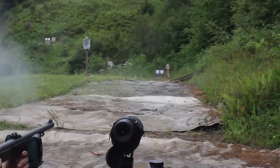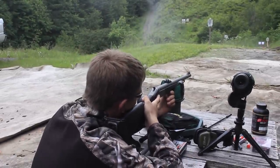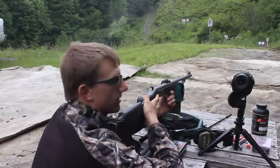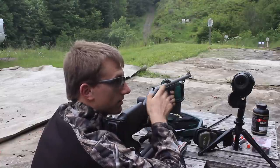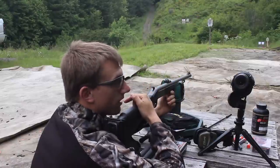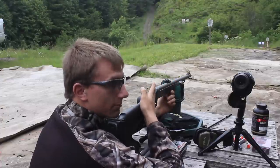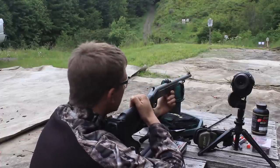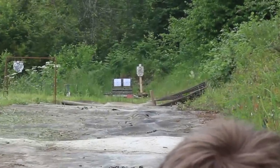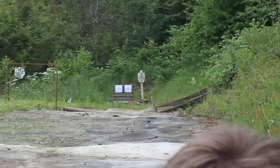Eli's shot was about an inch high and an inch right. One thing I definitely noticed is that there's a lot of room for interpretation in these sights — I can shift the rifle a fraction in either direction and the front sight can still be within the rear sight posts. For giggles, I'm going to shoot the gong just to get an impression of how big a ring it makes.